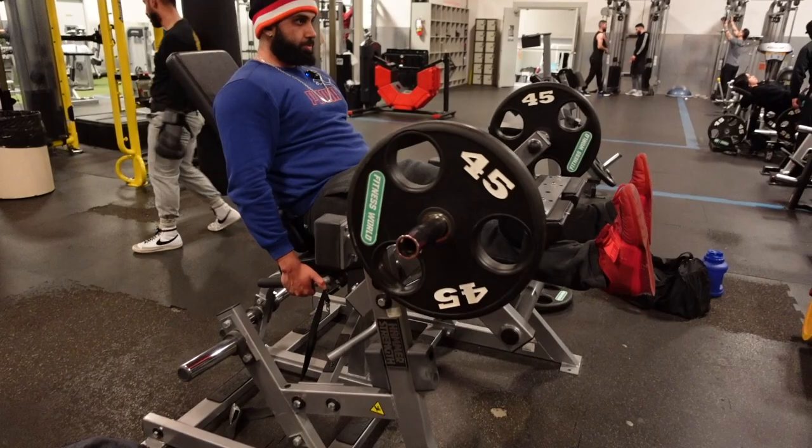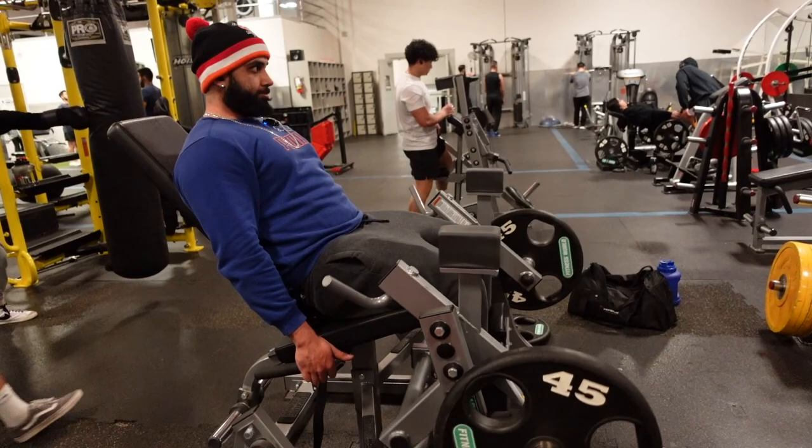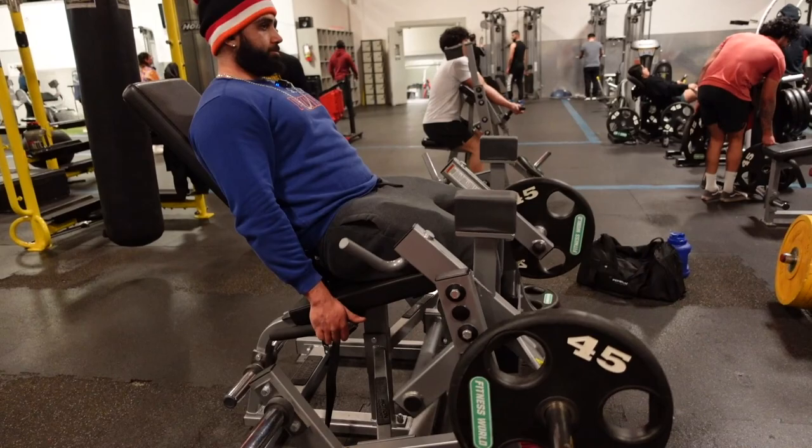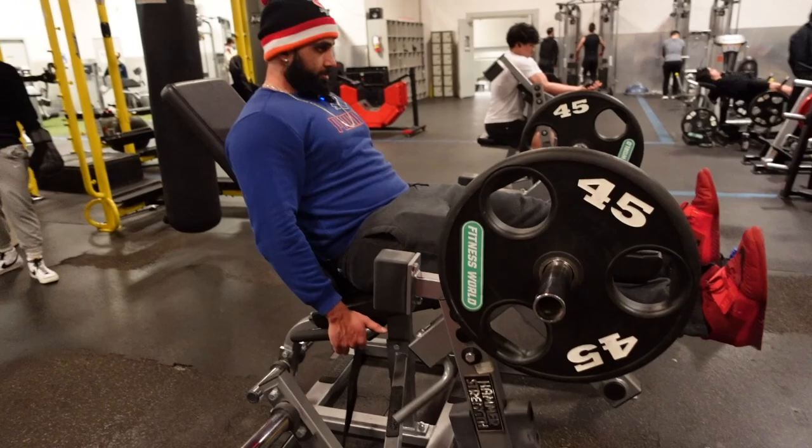Last exercise: leg extensions. This is primarily a hamstring-dominant leg day, but I do hit a little bit of quads just to balance it out. After this you're about to see the pump I got, and basically me trying to find the thumbnail for the video — that's the grind of a daily YouTuber.